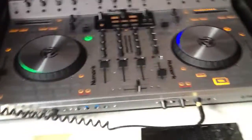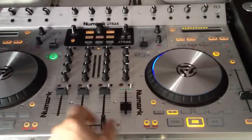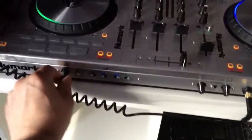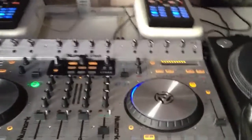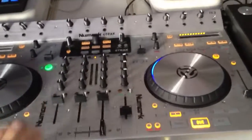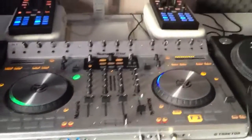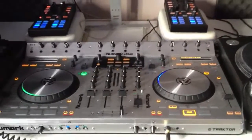Also the cross fader itself has got a beautiful click to it, so any scratch DJs out there who need a really tight cross fader, you're going to really enjoy this — it's fantastic. You can actually adjust the curve just down here. In manual mode when the mix is not plugged up to the laptop, adjusting that knob adjusts it in the controller itself, but when you've got your laptop and Traktor plugged in, it actually adjusts the curve in Traktor itself. It's very tight, so you can adjust it to your preference.